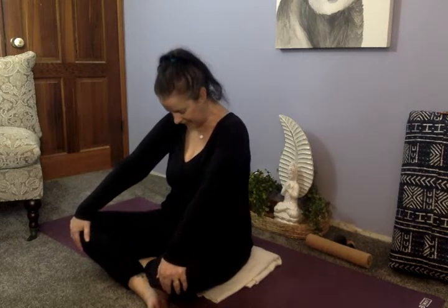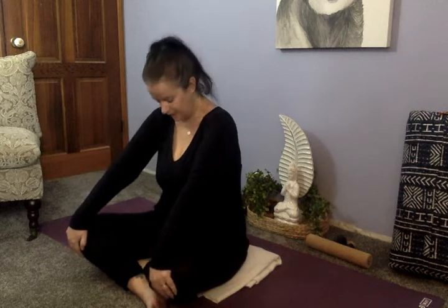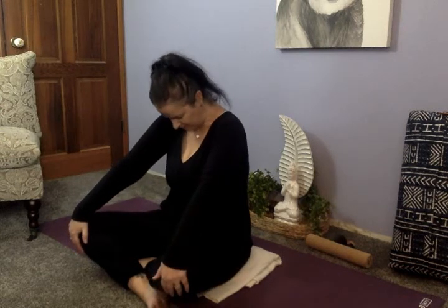To warm up our spine, we're going to come into cat-cow. This can be really subtle or as strong as you want. To begin, I like to open up through the chest, collarbone shining towards the sky, chin lifts. As I exhale, I round, placing my hands on my knees and allowing the belly to scoop back, even leaning into my hands. Inhale rising and exhale rounding. To be more subtle, just do a little gaze up and a little rounding — take your time and gradually make it bigger.